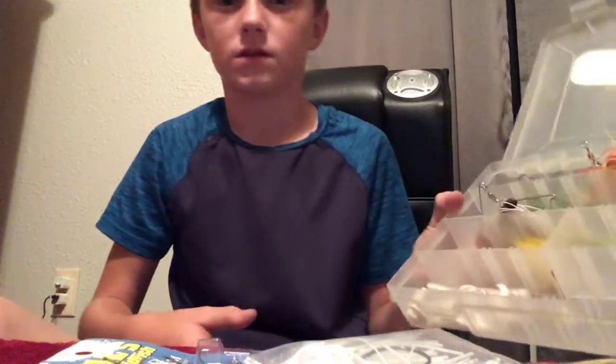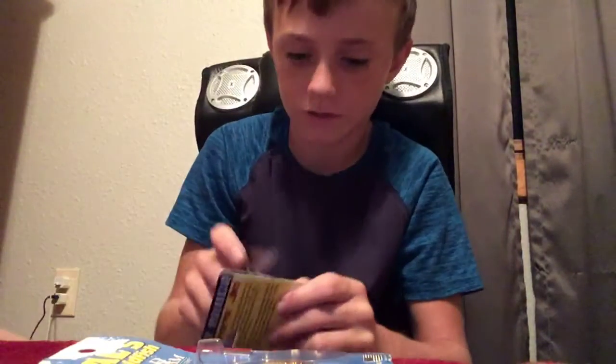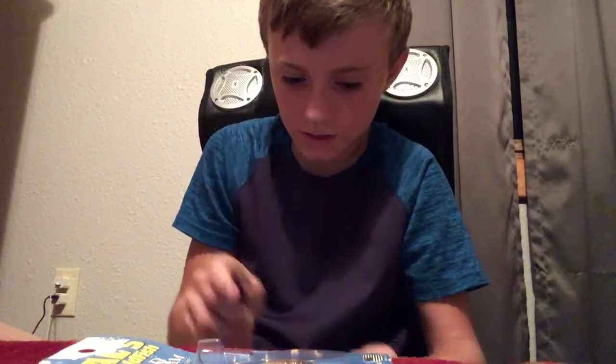This is like my spinner box — a lot of spinners. I don't want to tip it too far, so there. I still haven't put the spoon in. Oh yeah, all these go in here — swim jigs. I also put them in like my spinner ones 'cause I just get used to it.